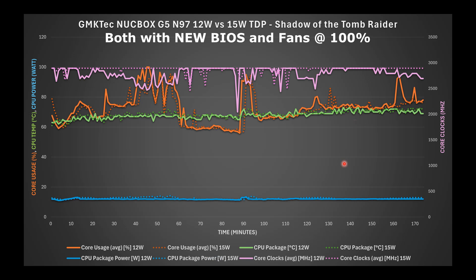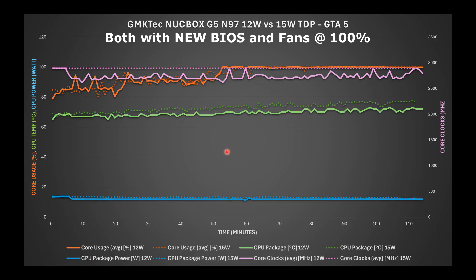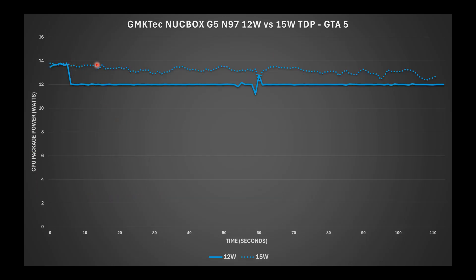In Shadow of the Tomb Raider, there's no significant difference in temperature, core usage, or core clocks between the two TDP settings, though 12-watt bounces around slightly more. The actual CPU power draw did increase at times with the 15-watt profile but bounced back down toward 12 watts later. GTA 5 shows a similar trend — 15-watt runs a bit hotter, core clocks are more stable but the 12-watt bounces around, and both max out at 100% core usage late in the benchmark. The 15-watt raised actual CPU power consumption but not all the way to 15 watts.